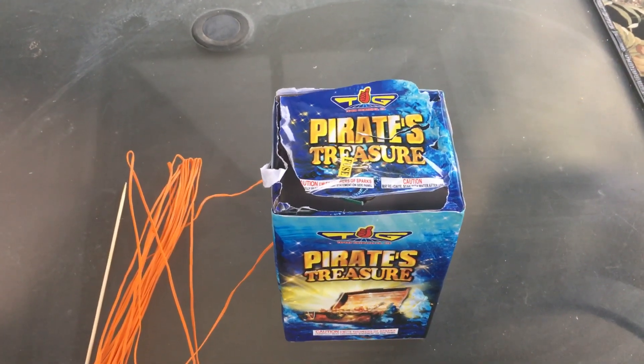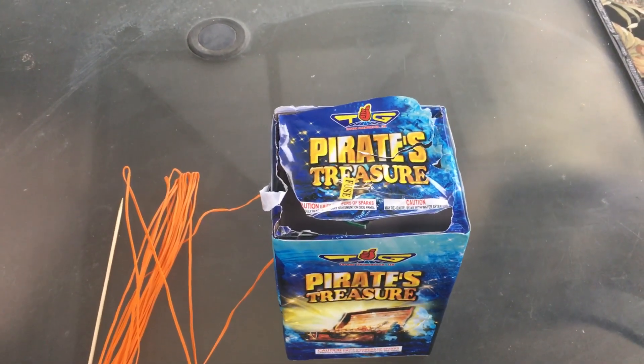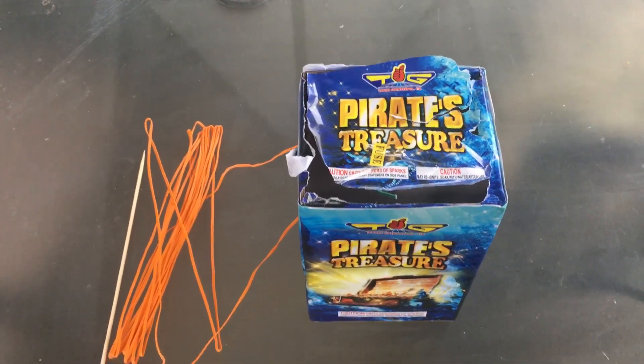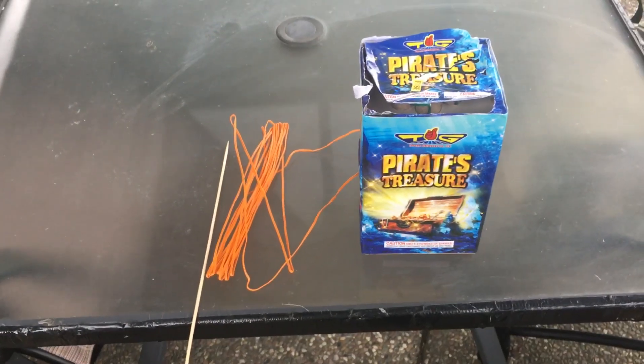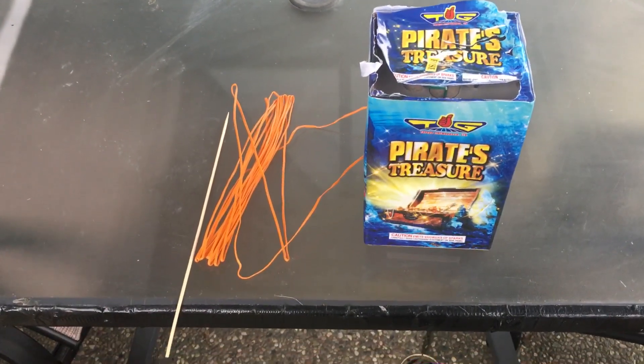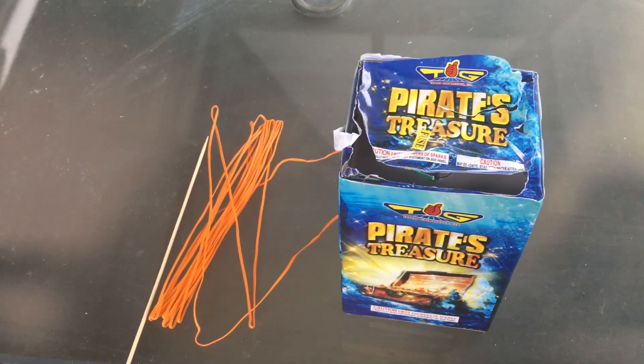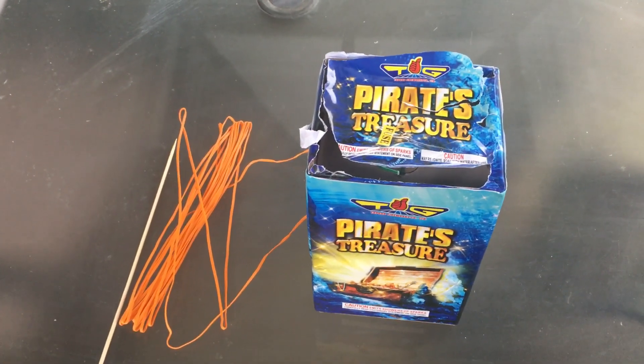I haven't really played with anything before, so I know these answers are out there — a lot of you that do the aerial fireworks will know. But anyway, I just thought it would be cool to check it out on my own, and I thought it would be similar to maybe an Estes rocket engine.